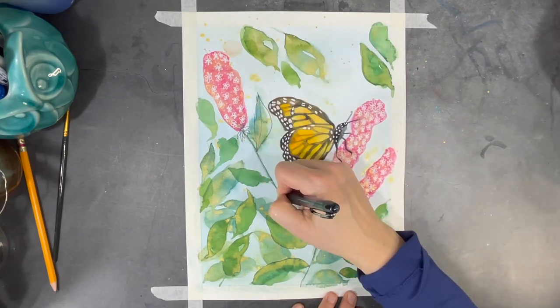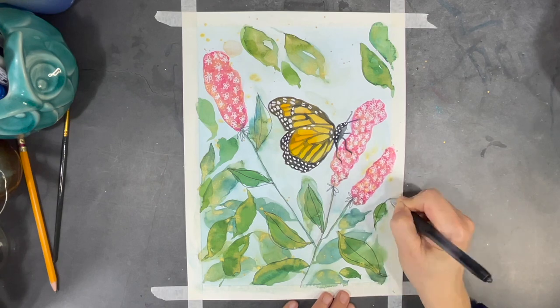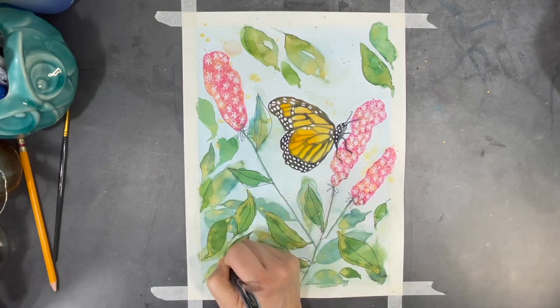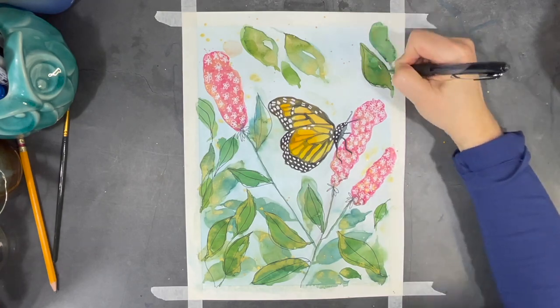I find doodles add a lot of whimsy to a watercolor painting, so I pulled out my black pen and I'm starting to trace some of the outlines of the leaves that I've put in, and I'm going to add a few more little doodles for some interesting details.